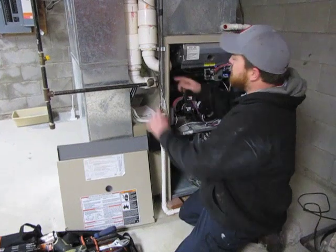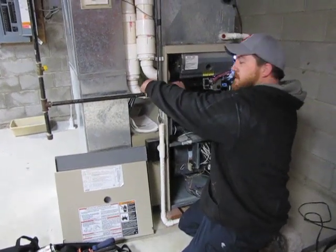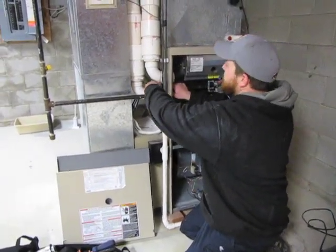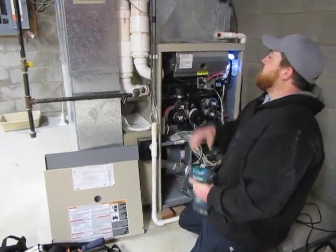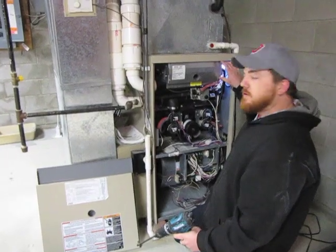After you get that done, you're going to want to release this union. Then you're going to want to pull the four bolts out — they're quarter inch screws.